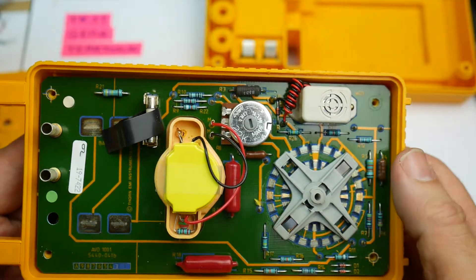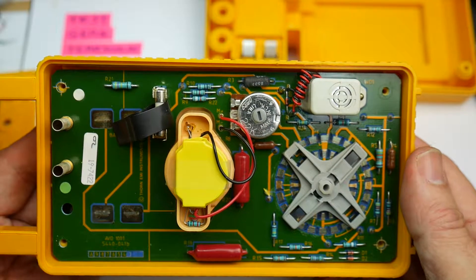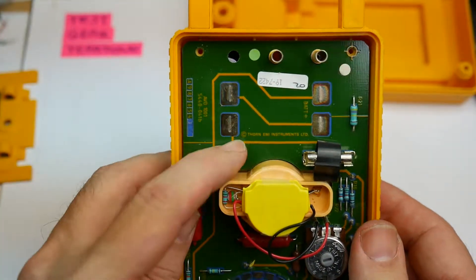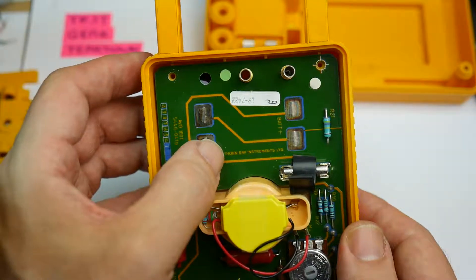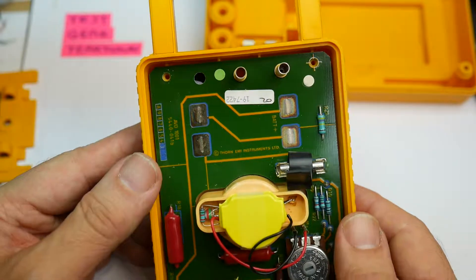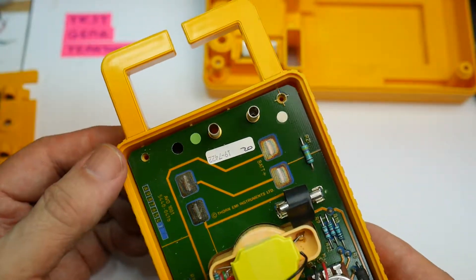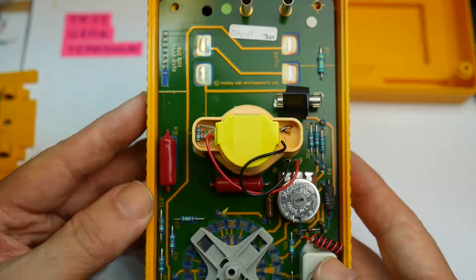There are no electronics really to speak of in here — no amplification, no transistors by the looks of it, just a bunch of resistors which set the voltage and current ranges, so it's simple. Over here it says copyright Thorn EMI Instruments Limited — the parent company of Evo; both Evo and Megger were bought by Thorn EMI. I can't find a date code — there are no active components that would have one and nothing on the board itself, so we can't really tell the date. I'd put it somewhere in the 80s.